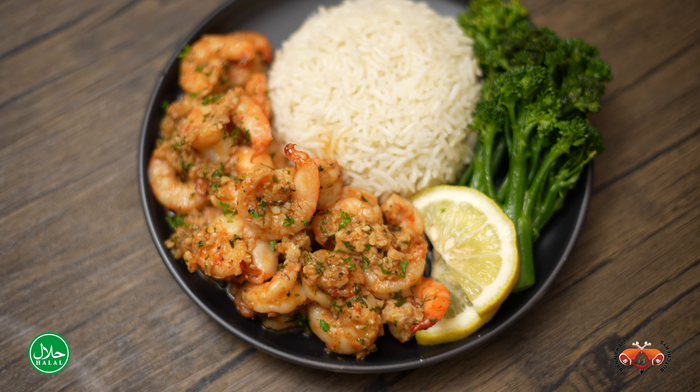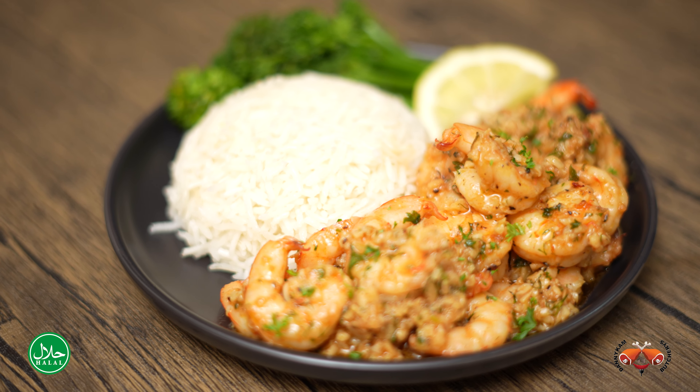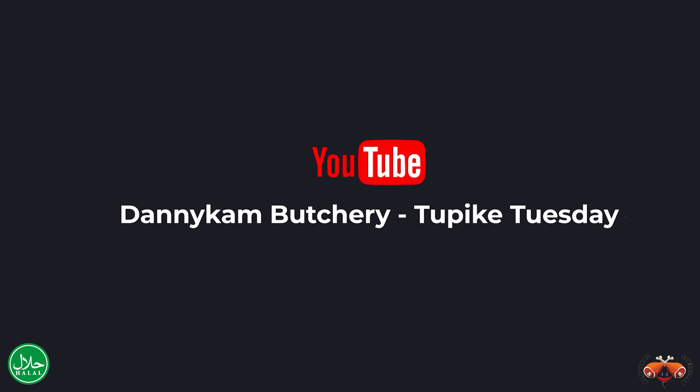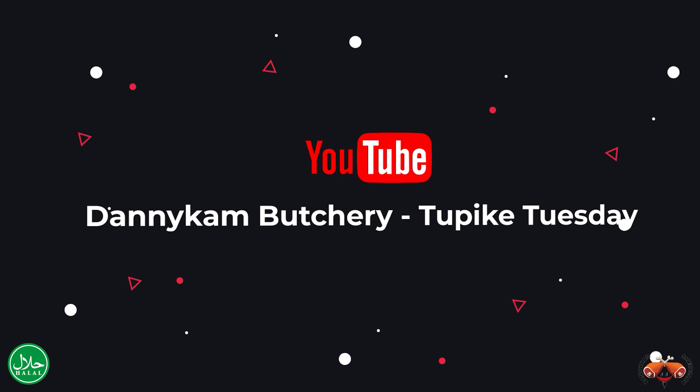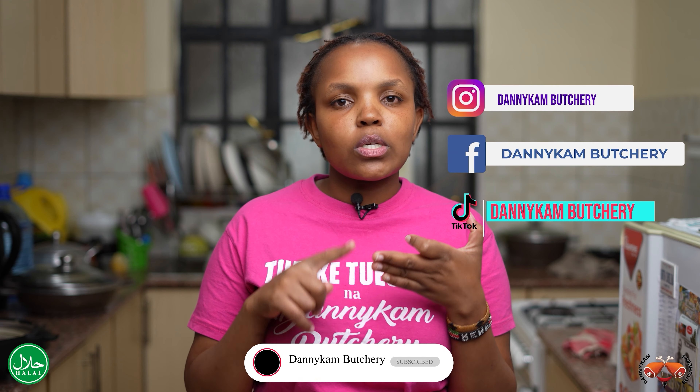Remember, we are located at store number 56 at City Market and we are Danikam Butchery. Thank you for watching and subscribing to our YouTube channel, Danikam Butchery. Don't forget to follow us on our socials — Instagram, Facebook, TikTok.